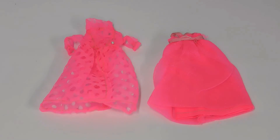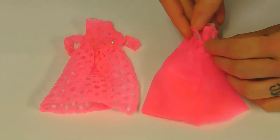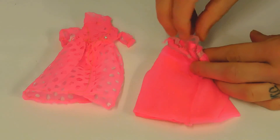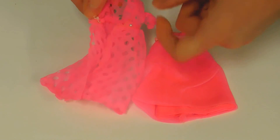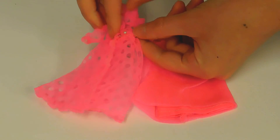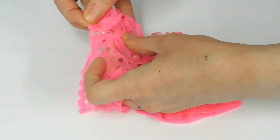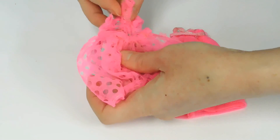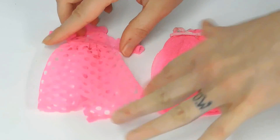These two pieces were part of an outfit called Sweet Dreams Princess. The pink nightie should have a little pink bow on the front, but that is missing. It does have the hook closure on the back side and the pink straps are still intact. The little bathrobe has the pearl button closure and that little thread still appears to be in place. The bathrobe does have some thinning to the area below the armpit due to the holes designed into it, but otherwise it looks to be in nice shape and the color is still nice and bright.